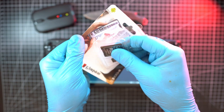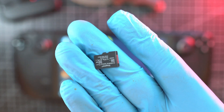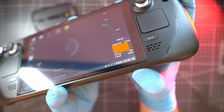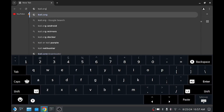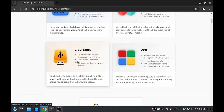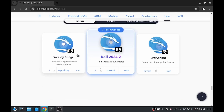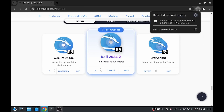One thing needed is an SD card. I will use this Kingston 32GB SD card to flash and boot Kali Linux. So SD card goes in, and now open browser and go to Kali.org. Click download, scroll down to liveboot and download the recommended image. This image has 4.3GB and it takes a while depending on your internet speeds.